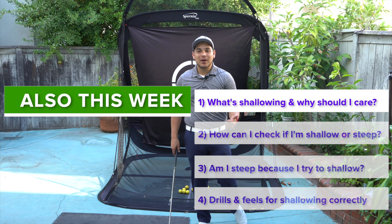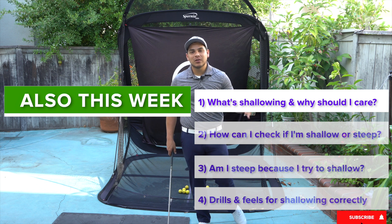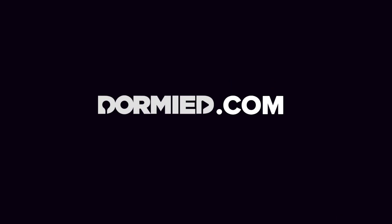Now if you found this or any of our other videos helpful, don't forget to subscribe, like below, and turn on your notifications so you don't miss a video on this.